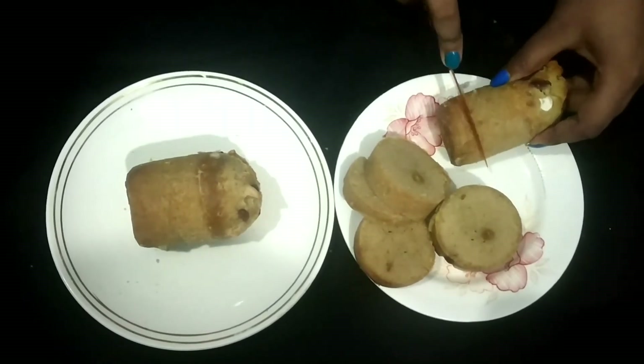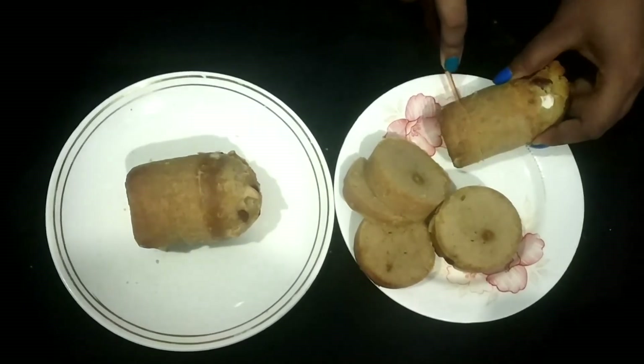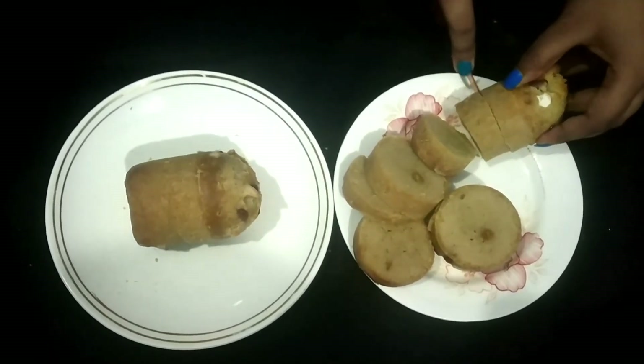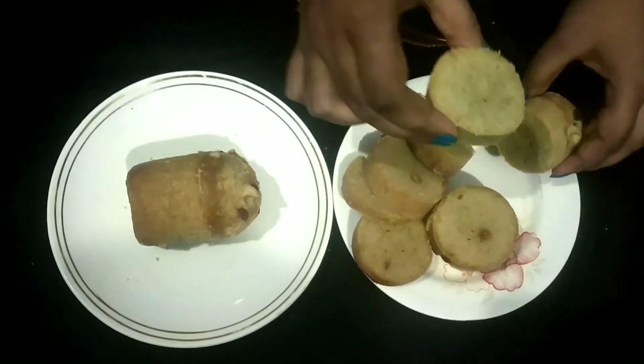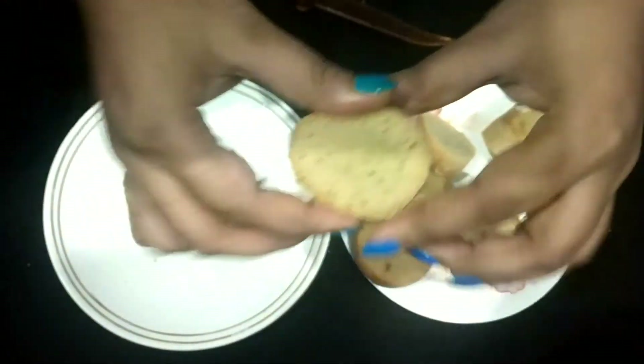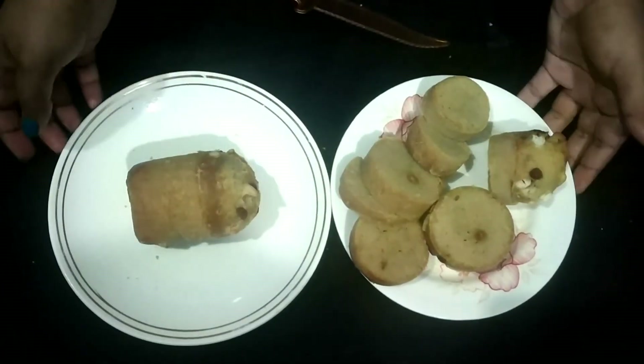This is the one that I am using and you can use too. This is the one that I have used for a different color. So you can see, it's a good feeling.